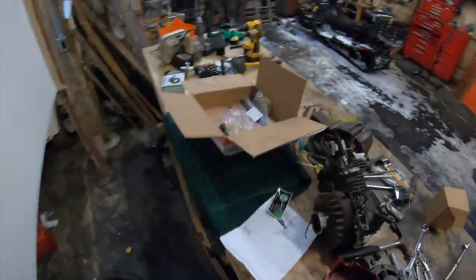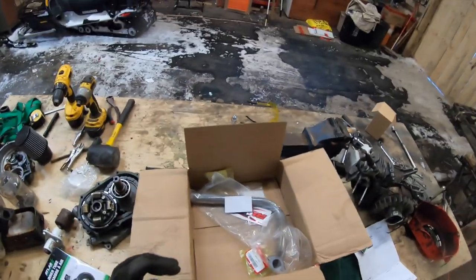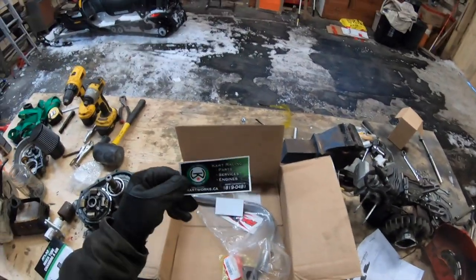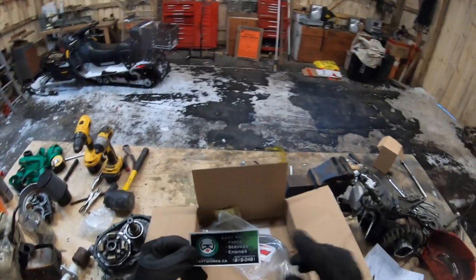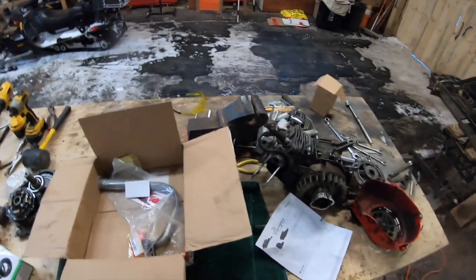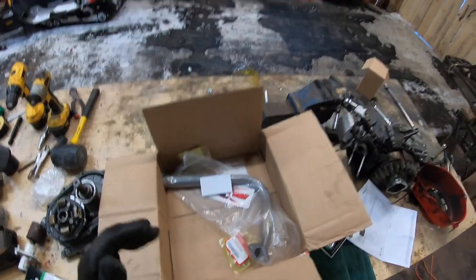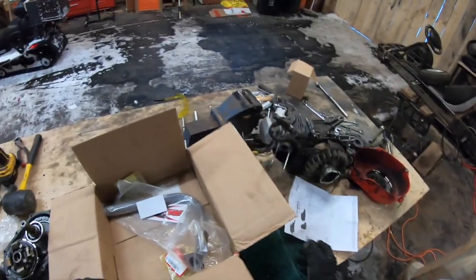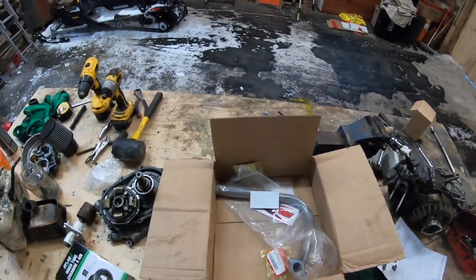Come on over to the workbench — I'm going to show you some parts I just got today. These parts came from cartworks.ca, an Ontario company. They sent them off to me in a pretty timely order. I have no affiliation with these guys, I did pay for them.